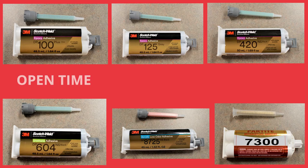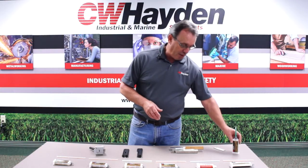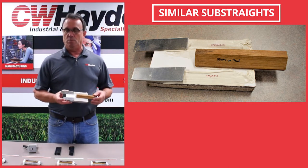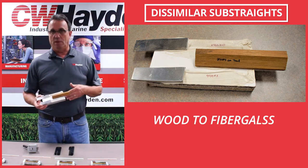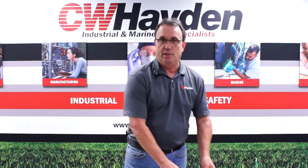They have a variety of open time, set time, and degrees of hardness, and it's all driven by substrates. You can have similar substrates and dissimilar substrates. For instance, if you're bonding wood to wood, metal to metal, fiberglass to fiberglass, or wood to fiberglass being dissimilar substrates. So we're very keen on asking for what your application is and what the substrates are so we can get to the right adhesive as quickly as possible.